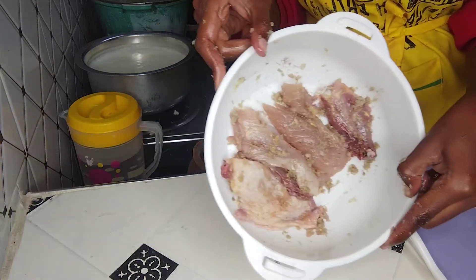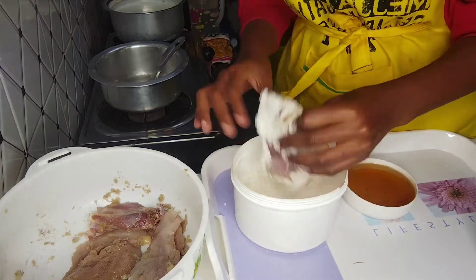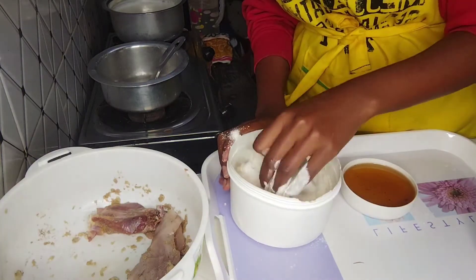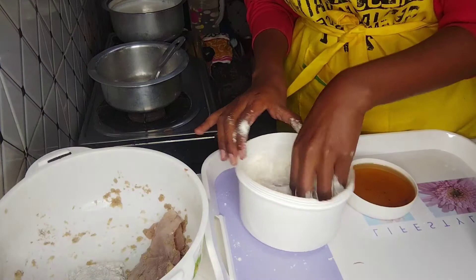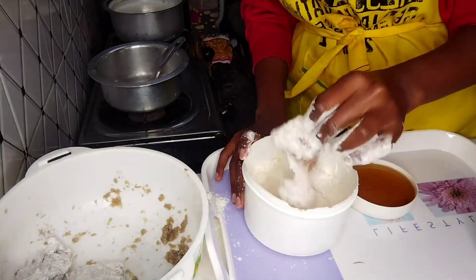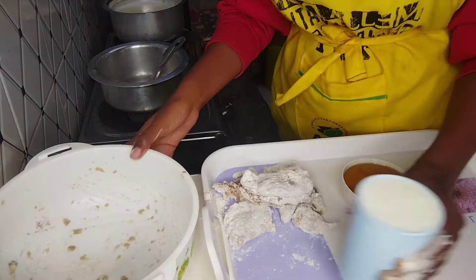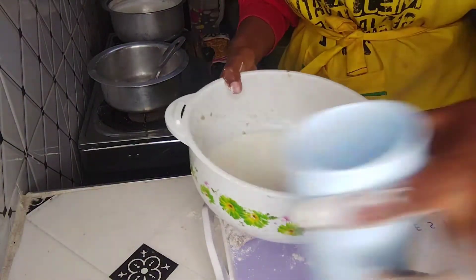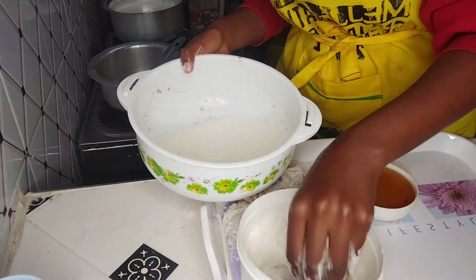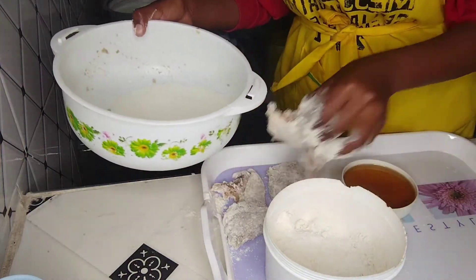Next, we're going to dip our chicken in the flour. When you're done dipping, dip the chicken in the buttermilk. Using the same basin, dip your chicken in the buttermilk and then dust it in the flour again. Make sure you dip the chicken well in the flour so we can now finally deep fry.